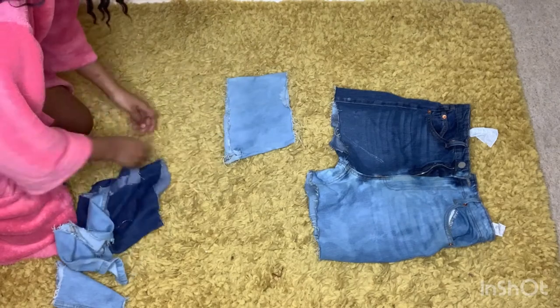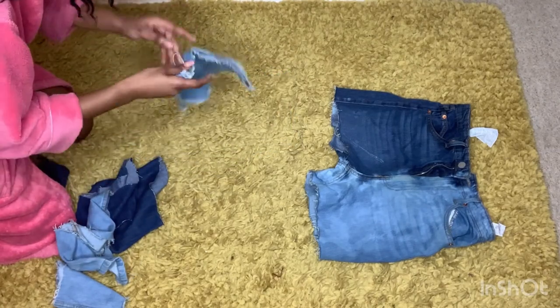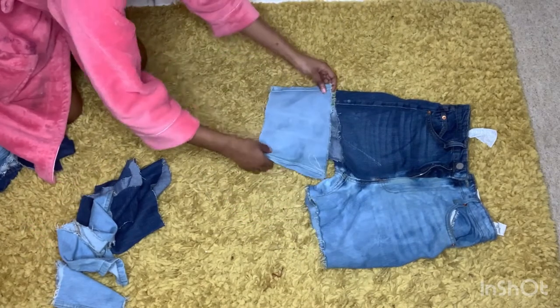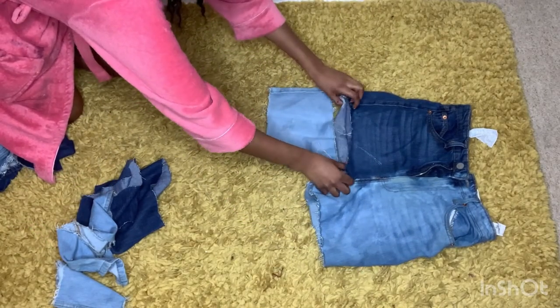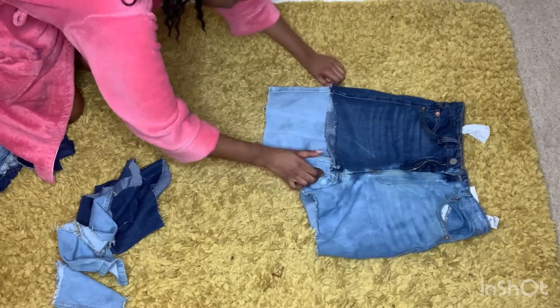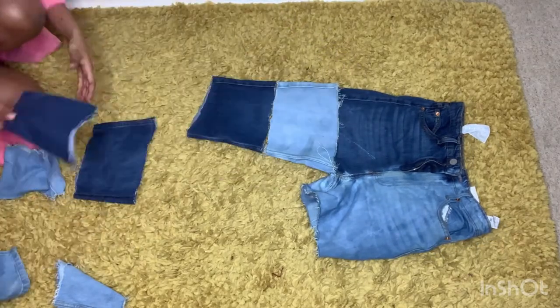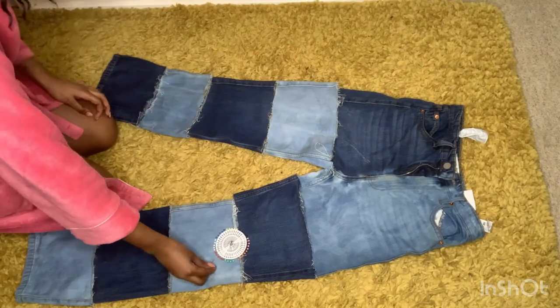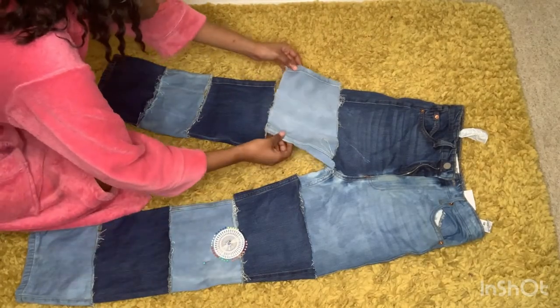To reconstruct the trousers, I put the shorts back onto the floor and matched up all the pieces — it's like a puzzle, so it's trial and error. Just keep going and use the side seams for guidance. Once I'd solved the puzzle, I matched up the pieces ready to be sewn.